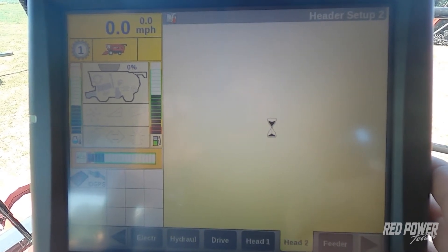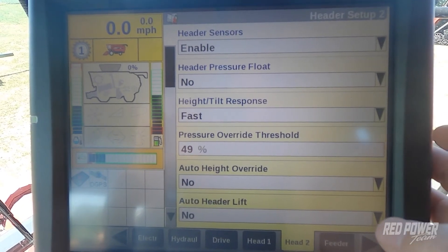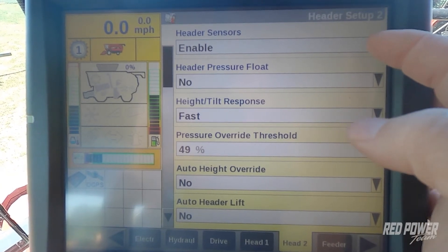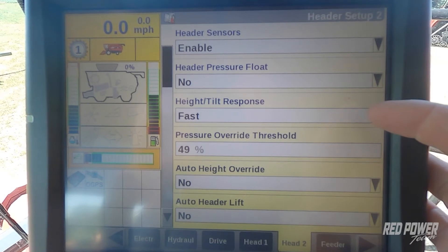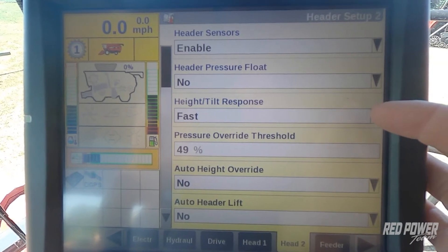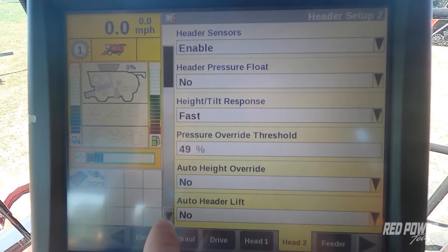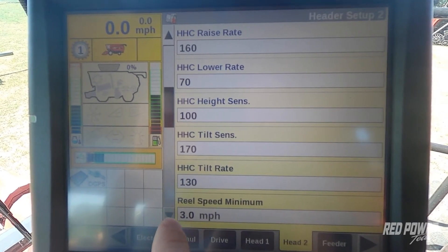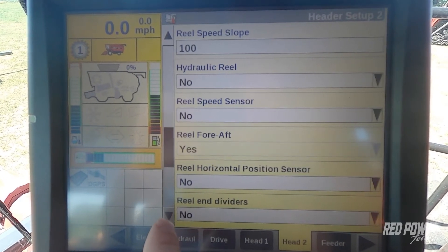We're going to go to our Head Two tab at the bottom of the screen and check a couple of settings. First, we want to make sure that we have our header sensors enabled. From there we move down and we have header height tilt response set to fast, which will allow for a quicker response while combining out in the field. Continuing down the list, a couple of settings are not going to apply to us — for instance, reel speed minimums.